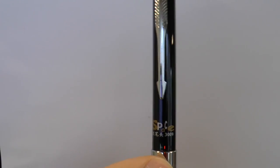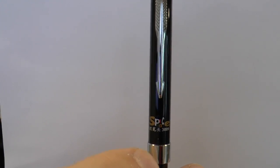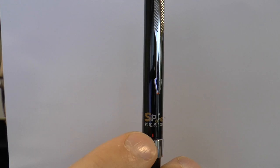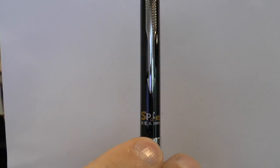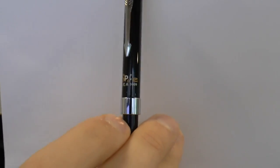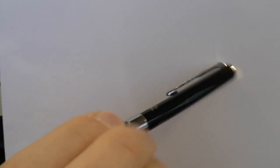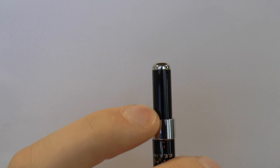Right below that we have this — it says 'Space.' There are three characters which I assume read Lanbi2, and then it says 3009. Then we have the center band which is just chrome colored, nothing on there.